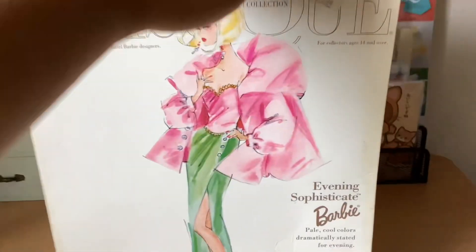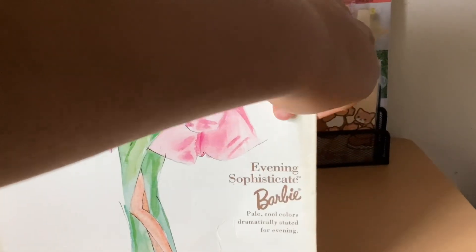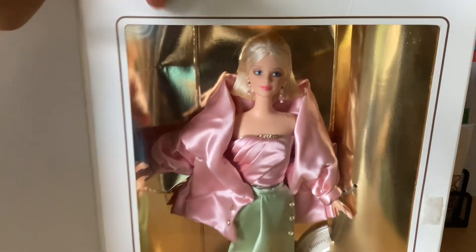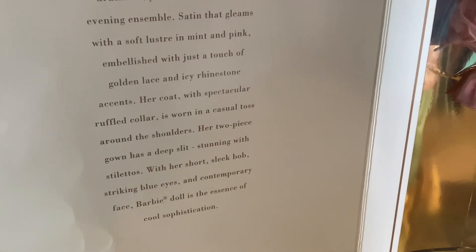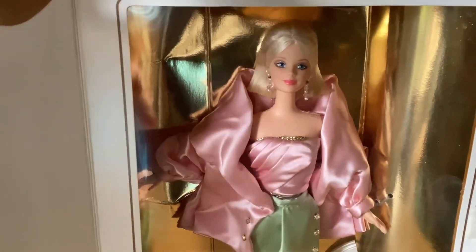So this box is a little damaged but the doll is in perfect condition. It has some velcro on the side, so we're going to open that up to reveal this beautiful doll with all of these details. And then it has some information here — we're going to open her up and get a closer look at all of this fabulous detail.